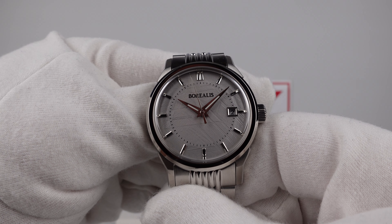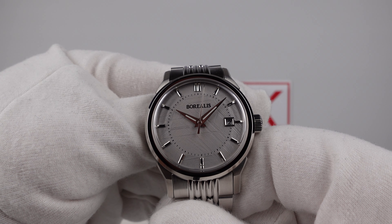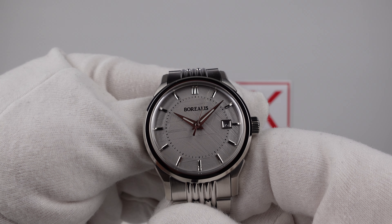Good afternoon. Today I'm going to be reviewing the Borealis Lusitano. This watch is available from BorealisWatch.com for €409.